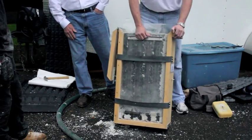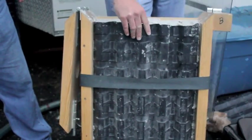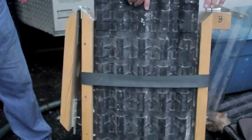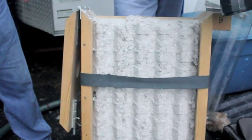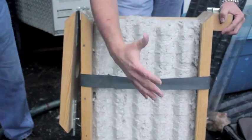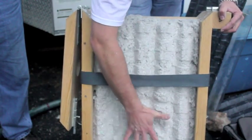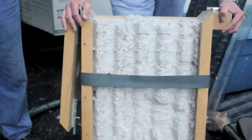Now we'll slide off the cover. We're going to take the AccuVent out just so that we can check the density. What it should feel like on the palm of your hand is like a firm mattress. As I press into it, it's good and firm — we hit the density we're looking for.